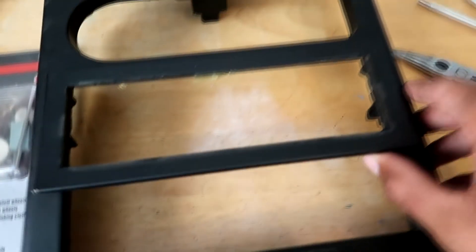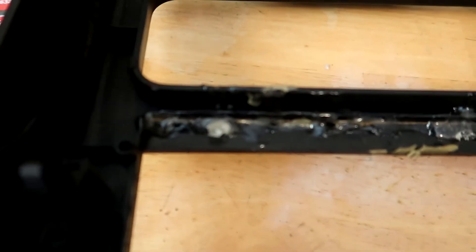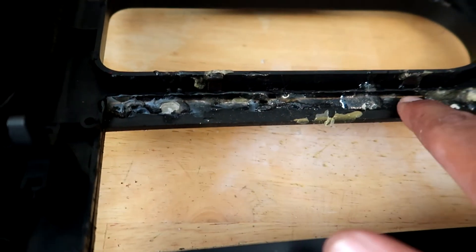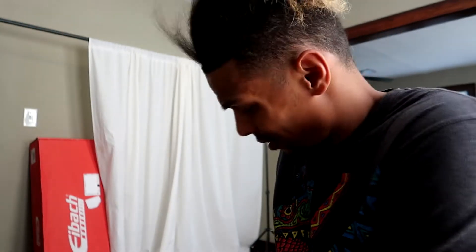I'm going to use the rotary tool to cut out this plastic and get rid of this face plate piece. I don't want to rip it off because I'm afraid I'll break the actual tombstone, so I'm going to use one of the cutting wheels and go in there like a surgeon. You can see the light through there — I'm just going to ride that line and try to cut all that glue out. I don't have safety glasses so I'll protect my eyes with these instead.